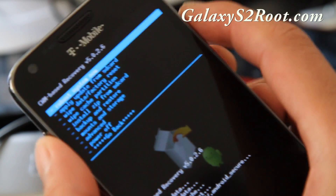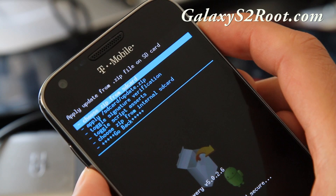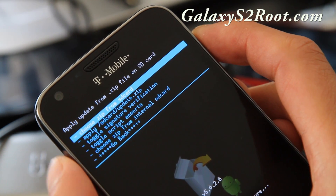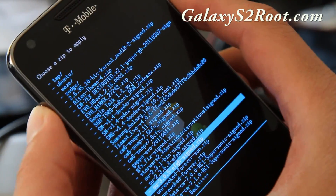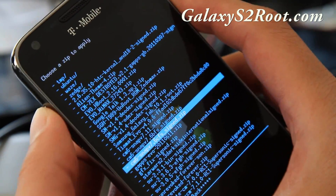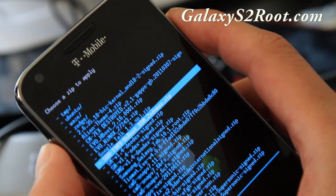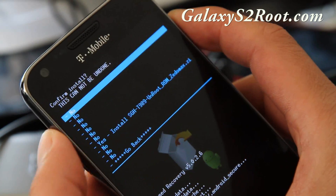When that's done, go down to Install Zip from SD Card, hit the power button, then choose from SD card or internal SD card depending on where you copied it. Hit the power button and find the file — sgh-t989-unroot-rom — and hit the power button to flash it.